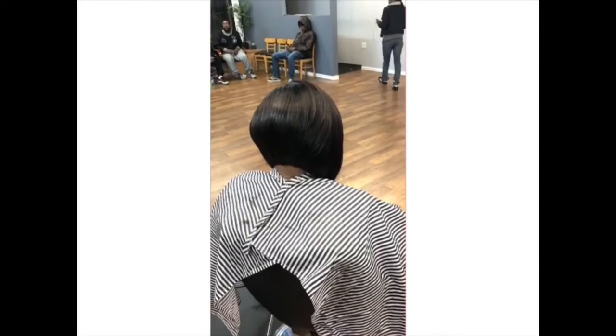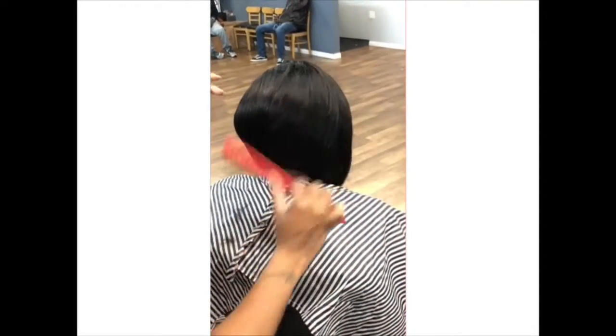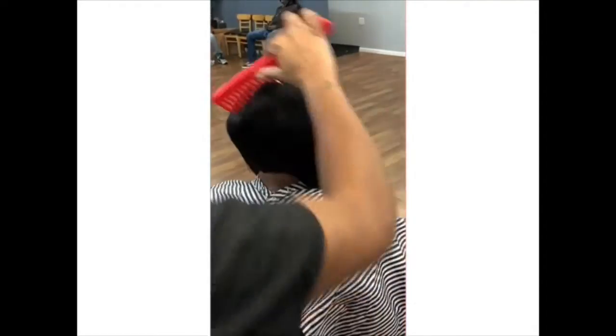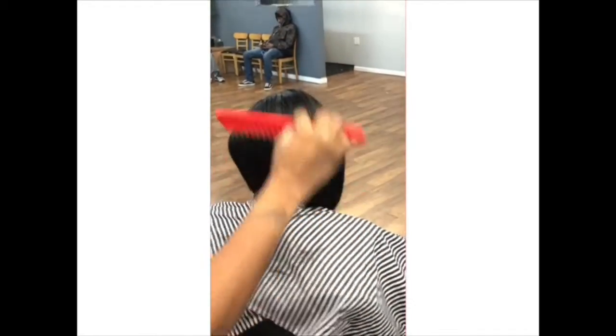Hey guys, welcome back to my channel. I am Tina Bob the Builder. Today I have another Tina Bob for you guys. I'm just combing it all through so you can see the detail. I use shears, I use razors, I use it all.